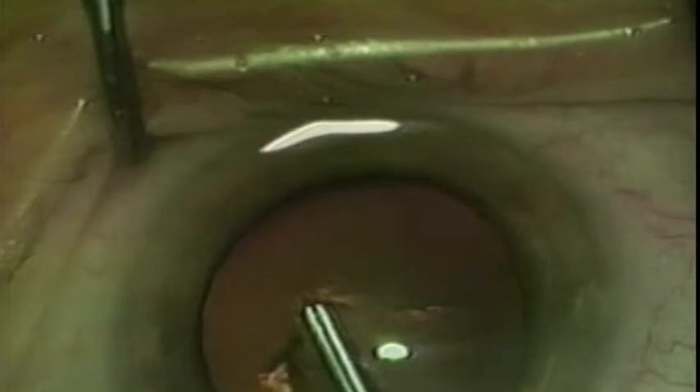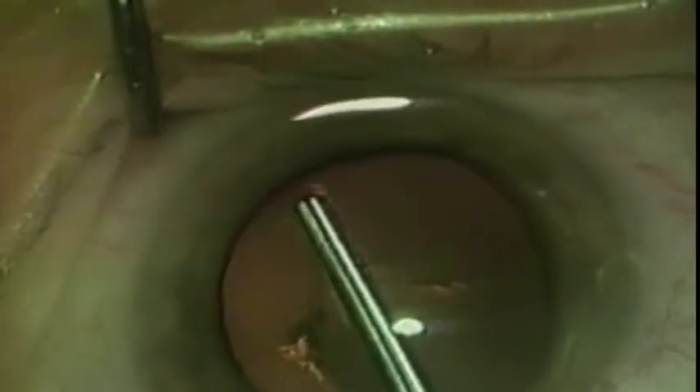The use of the new one-step forceps for capsular rexis is demonstrated. Here is a view using the Miyake technique from inside the eye demonstrating capsular rexis using the forceps.